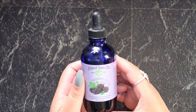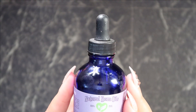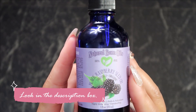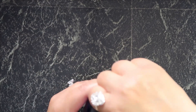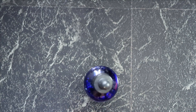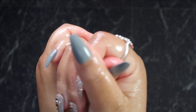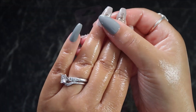First things first, what I'm going to do is douse my hands with a lot of black raspberry oil. This is going to help moisturize my hands because I'm having to soak them in lots of acetone in order to remove these nails. I don't want to destroy my skin by soaking my fingertips in acetone without any protection, so I'm putting on this oil to help keep my hands safe and sound while I'm soaking them.